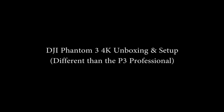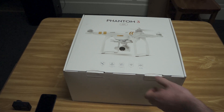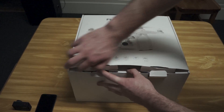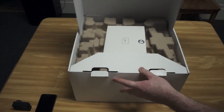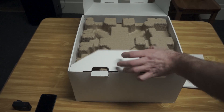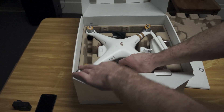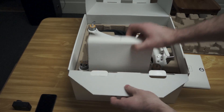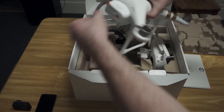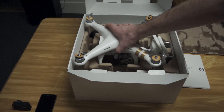Welcome to this quick unboxing and setup of the new Phantom 3 4K. The first thing you should do when you get this is take this instruction manual, set it to the side, open up the box, remove this internal box which contains the charger, remove the battery from the Phantom 4K and go and start charging the battery.